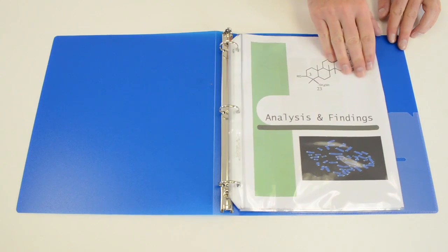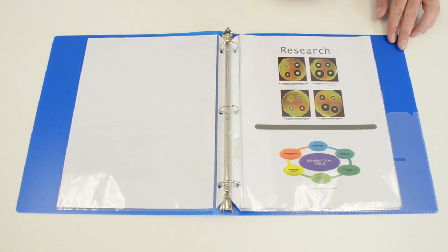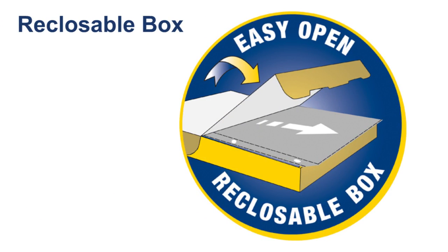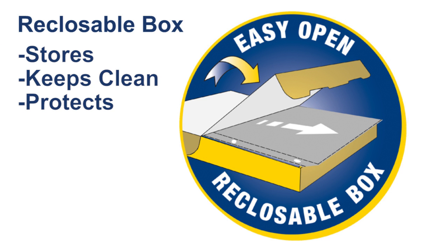The clear finish on these sheet protectors offers a sharp, transparent view of the contents and makes them ideal for showcasing presentations and documents. They are packaged in an easy-open reclosable box, which is handy for storage and keeps them clean and protected.